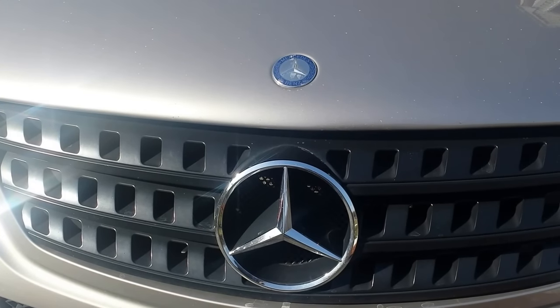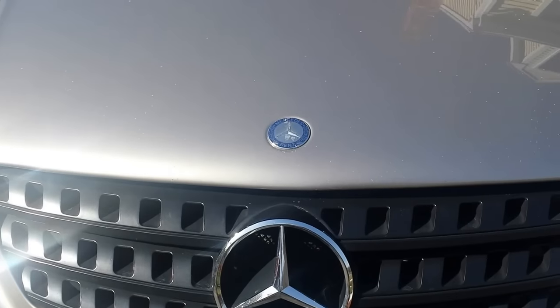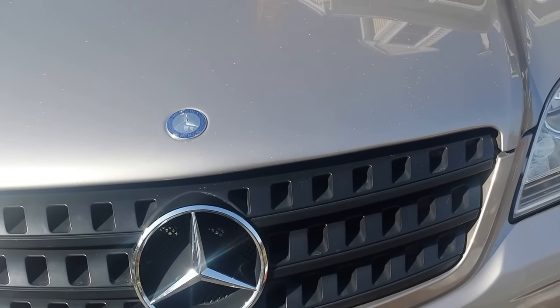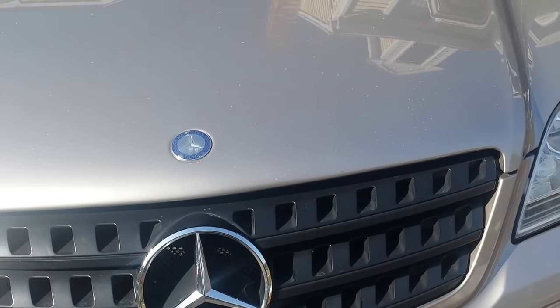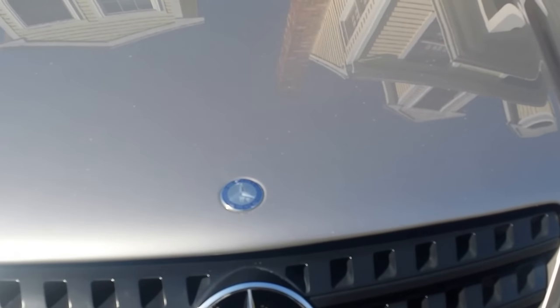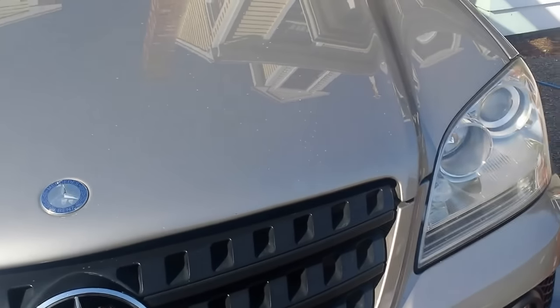Today I'm looking at a Mercedes ML 350. I'm starting to think maybe it's the pressure in the fuel line from the pump that might be failing. So I'm going to show you how to check the PSI — pounds per square inch — in the fuel rail on these newer Mercedes.